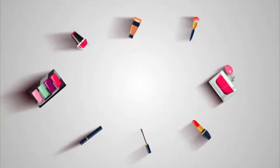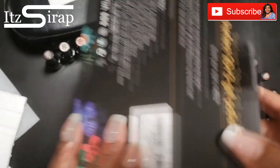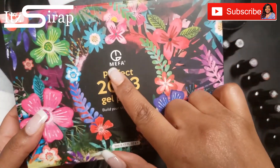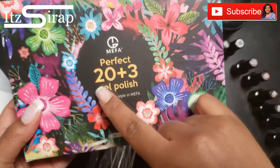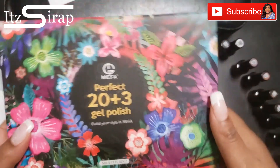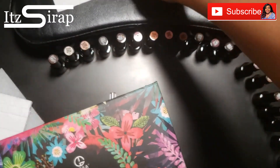Hello, welcome back to It's a Wrap, where I help you achieve your finished look — makeup, nails, fashion. In this video we are doing a Mefa gel polish swatch.